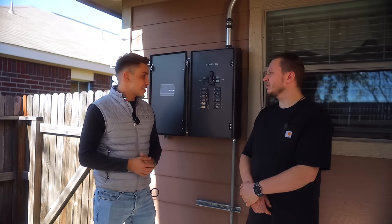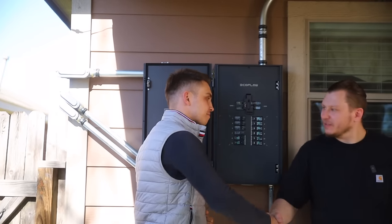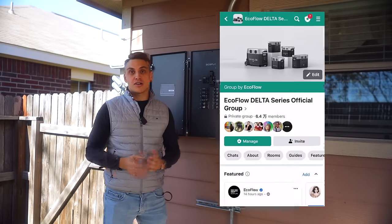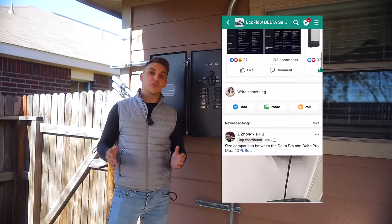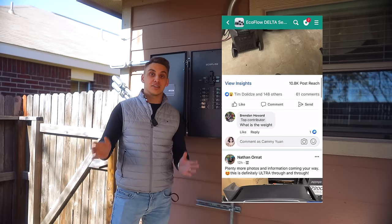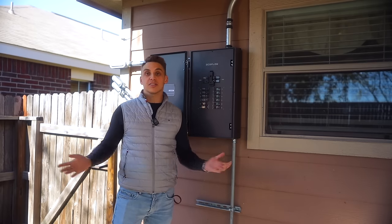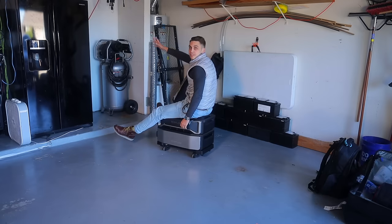Thank you Nathan for sharing your experience with the smart home panel. If you want to be like Nathan, check out our Facebook group called EcoFlow Delta Group, with 60,000 members discussing their Delta series products, sharing how and why they use them. That's it for this video — hit the like button, write us a comment, and check out the links in the description where you can get a coupon and save over a thousand dollars on this product. See you in the next video!